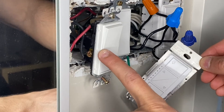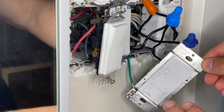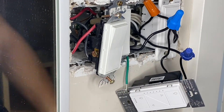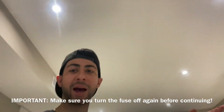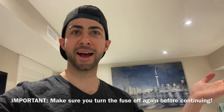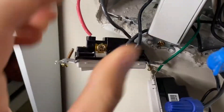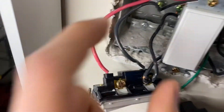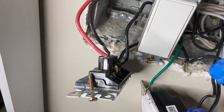Before I close everything up and adjust for the Pico remote, I want to test to make sure everything works. I'll leave it hanging out for now, put the fuse back on — and all the lights should work. As you can see, there's power — no problem. Now I'm going to work on the Pico remote. With the Pico remote there won't be a physical switch here, it's just going to be a remote, but it still needs power. I've taken a picture of the wiring and we'll go from there.